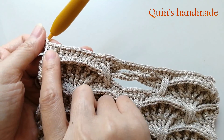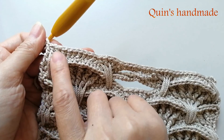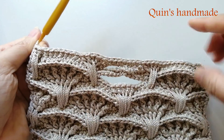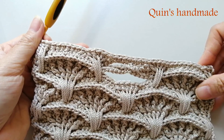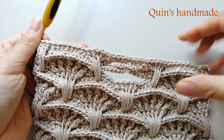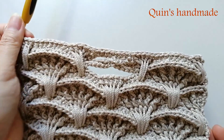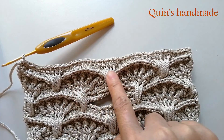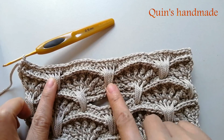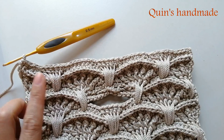Các bạn sẽ móc hàng 2 tăng lên, ở đây lên 3 xích rồi tăng cụm rẽ quạt. Rồi hàng 3 cũng vậy. Hàng 4 thì móc tăng bằng cụm 13 mũi đơn ngoặt trước, tương tự như các hàng rẽ quạt bên dưới. Sau khi móc xong thì các bạn sẽ được cụm rẽ quạt như sau. Sau khi móc xong cụm rẽ quạt thứ 2 thì các bạn móc hàng mũi kép đầu tiên của một cụm rẽ quạt và chúng ta sẽ kết thúc phần thân sau và nắp này.